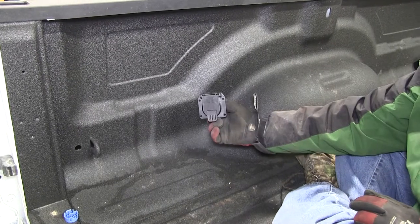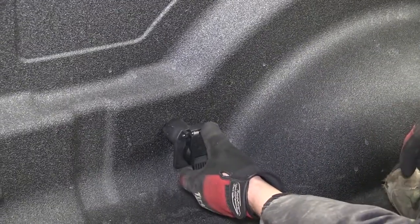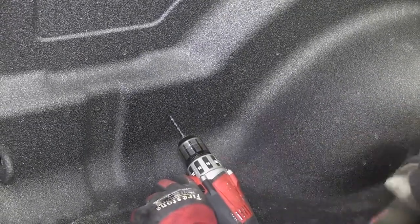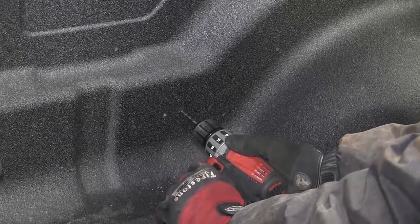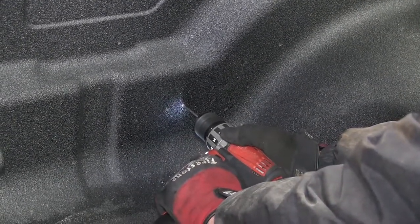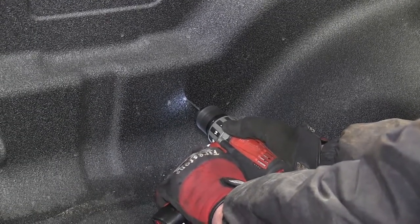First we'll go ahead and locate a suitable location for our new 7-Pole connector. Here just behind the wheel well on the driver's side is a common position. Go ahead and locate the area, check underneath to make sure there are no obstructions, and then we'll use a small pilot hole and drill it out. This will allow us to get underneath and double check where the pilot hole location is in correspondence with where our 7-Pole connector will be.